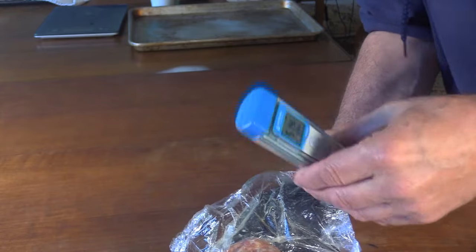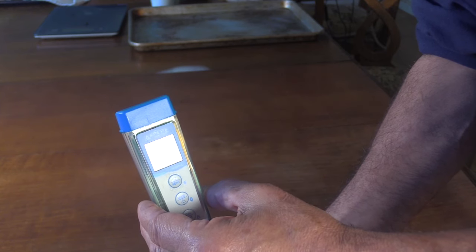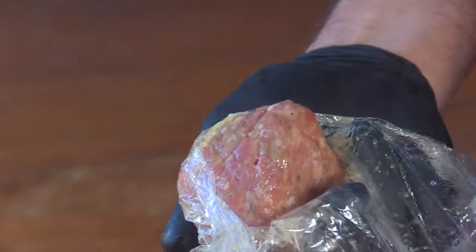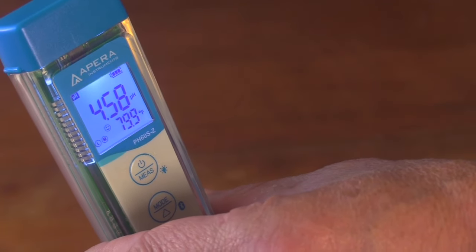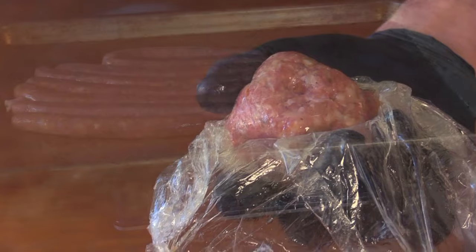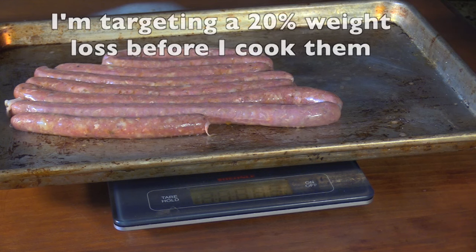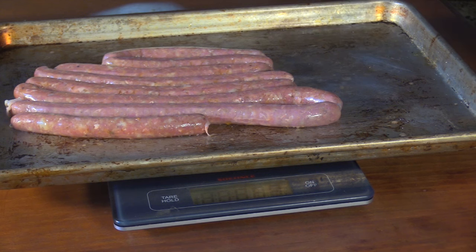Here's my test piece for my pepperoni snack sticks. I wanted this to get down to 4.5 or 4.6 pH — it's still at 4.7, so it's going to need a little while longer. It's been 20 hours right now. After just shy of 25 hours I check again — that's where I want to be, down around 4.5 or 4.6, nice and tangy for that American-style pepperoni. My next step for these pepperoni snack sticks: get a starting weight, set a target weight, partially dry them, then smoke them.